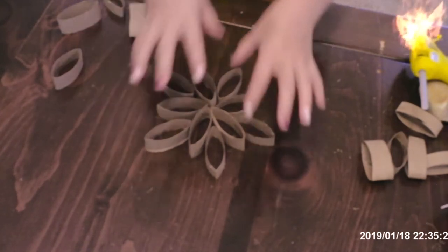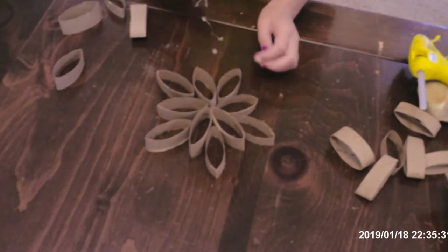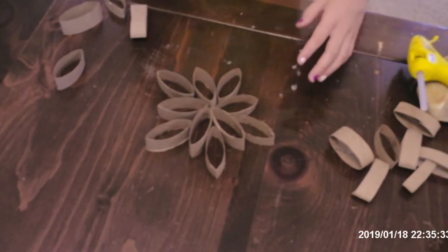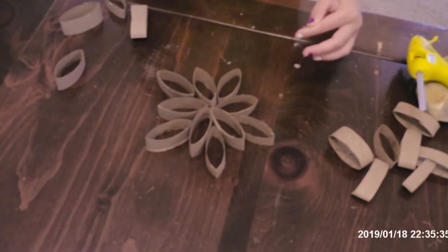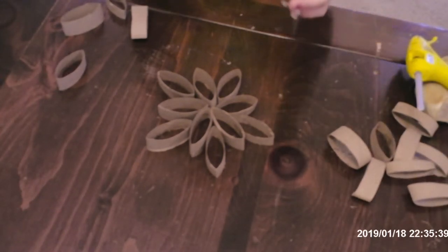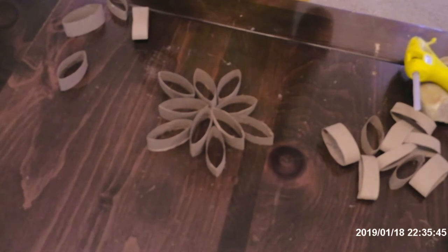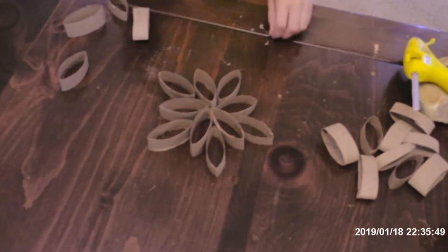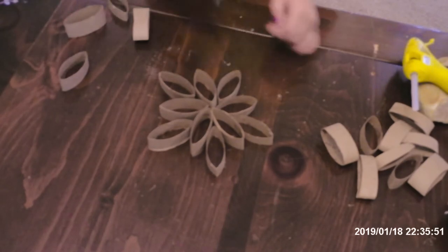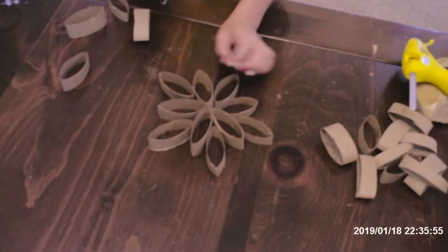Now what we're going to do is do the whole thing together for the paper towel flowers. This is no hot glue yet — hot glue glows really fast, so it's good to use hot glue.